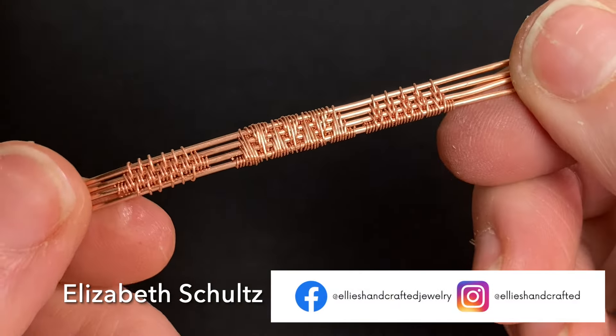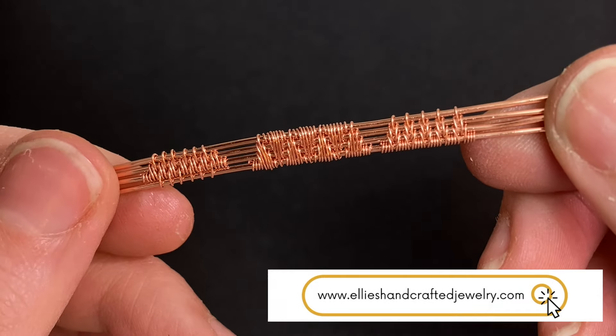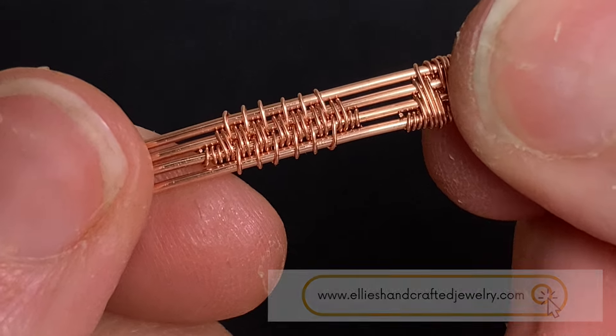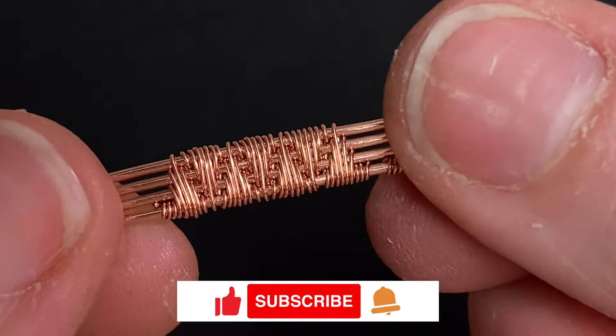Hey there and welcome back to my channel. This is Elizabeth with LA's Handcrafted Jewelry and today I'm going to be showing you how to create these three weave patterns. We'll start with a version of the diamond weave, work our way to an inverted pyramid weave, and then finish off with a version of the flame weave.